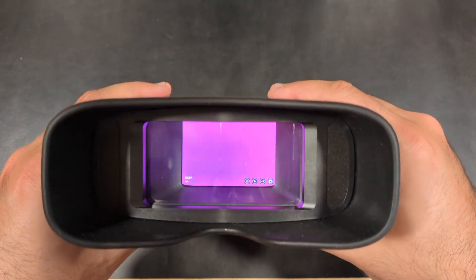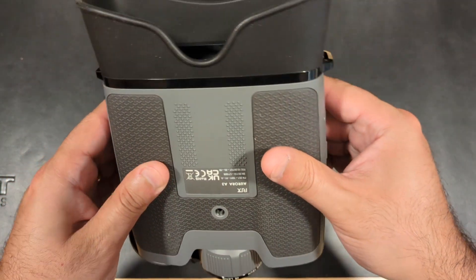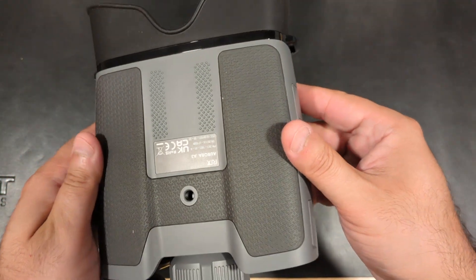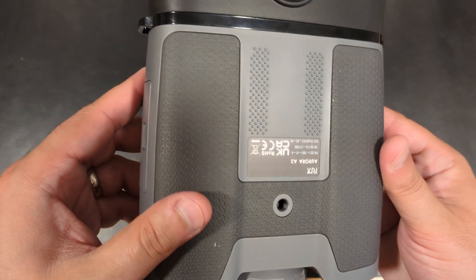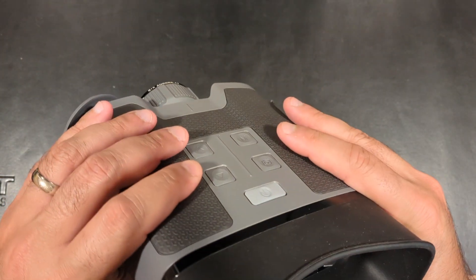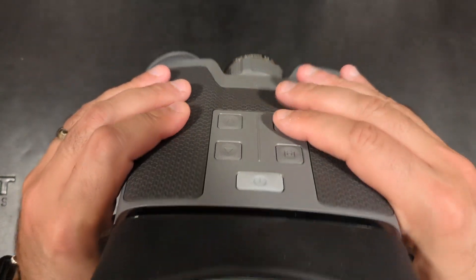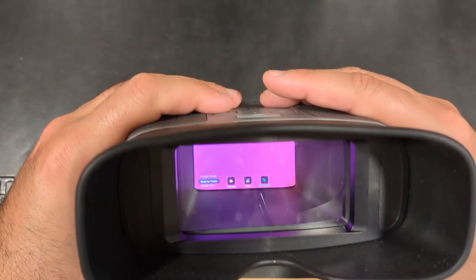The Ricks Aurora A3 thermal binoculars that you see here would be considered the latter. Most hunters would think that a good thermal riflescope can accomplish everything on its own, but the truth of the matter is this: it's important to have both an observational thermal optic alongside your operational thermal weapon optic.